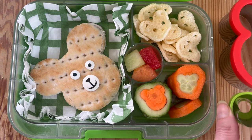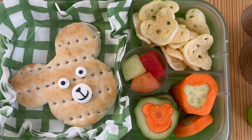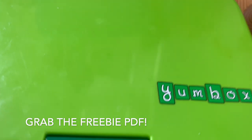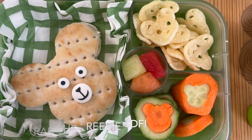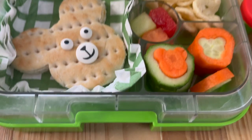This is just in the Panino Yum Box using two different cutters. Make sure you grab the freebie in the description box below if you want to keep inspired in your lunchbox packing journey.